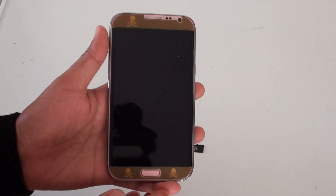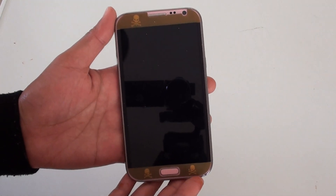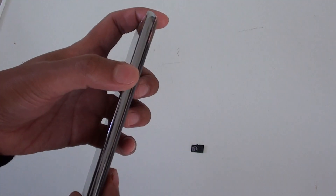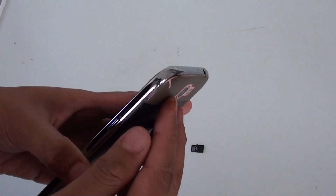How to insert or remove a micro SD card on a Samsung Galaxy Note 2. First you need to turn off the phone by using the power switch on the side. Once your phone is turned off,